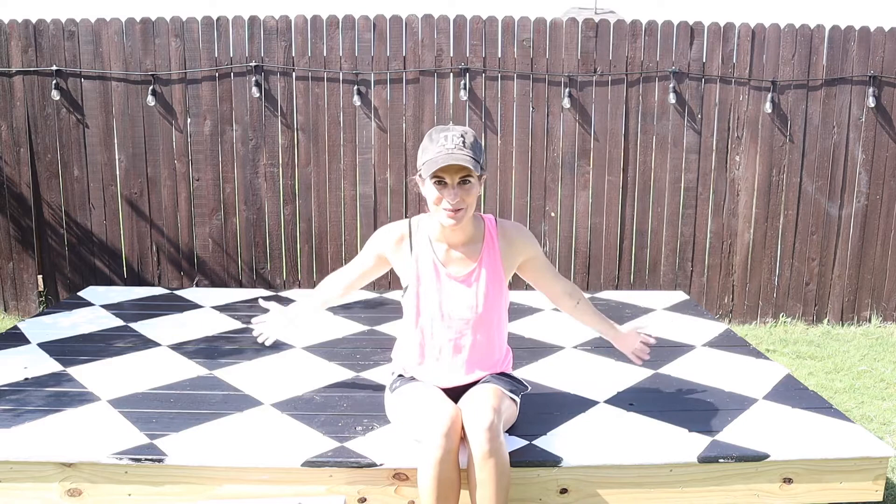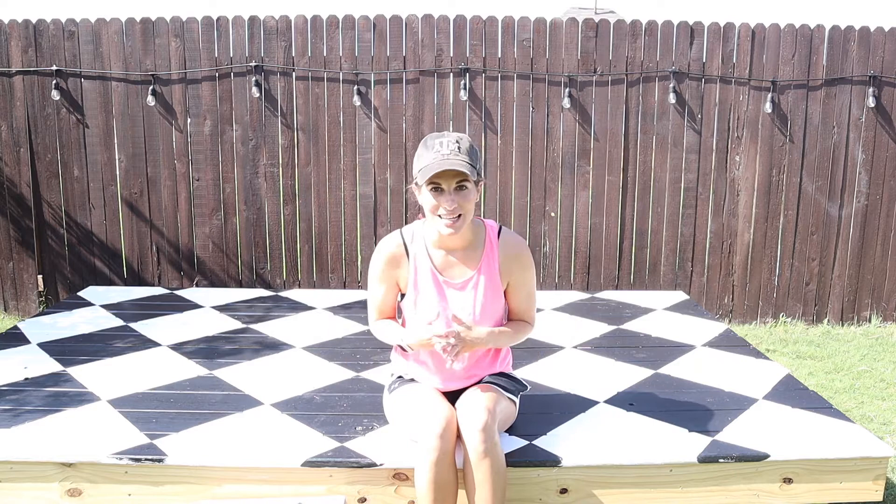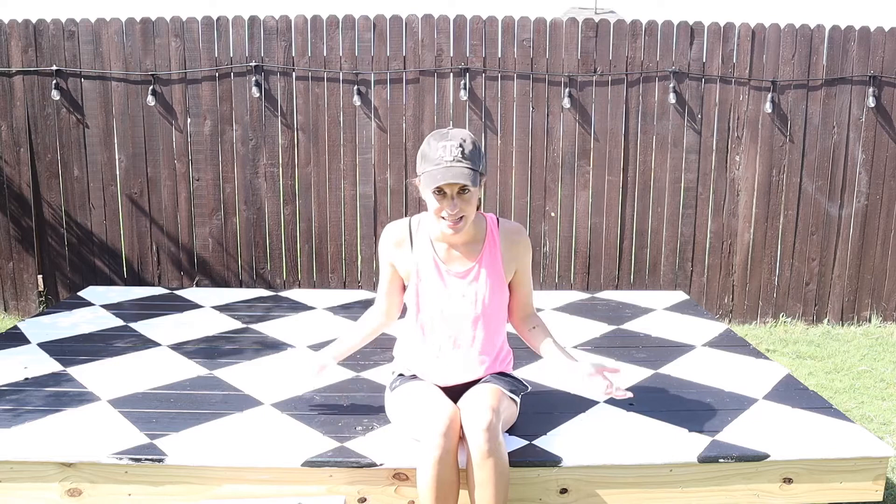I'm Amanda from Lab & Renovations and I am here with another fun DIY idea for you. Welcome to the DIY Camper Playhouse Build. My husband and I have decided to build a camper style playhouse for our kids in the backyard, and this is part one of that process.